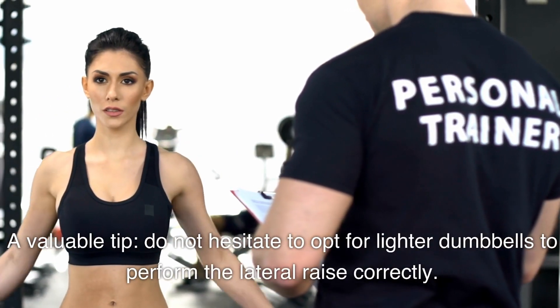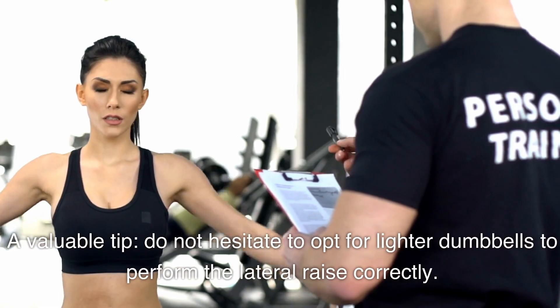A valuable tip: do not hesitate to opt for lighter dumbbells to perform the lateral raise correctly.